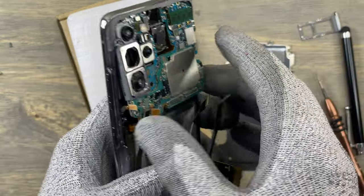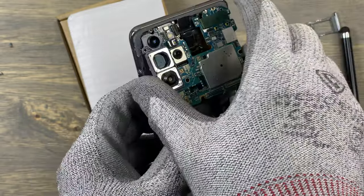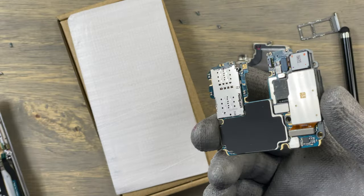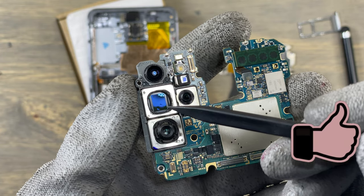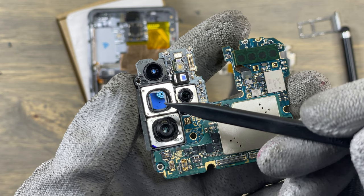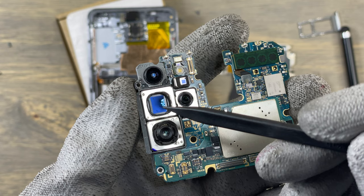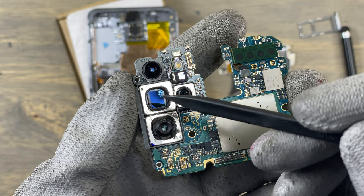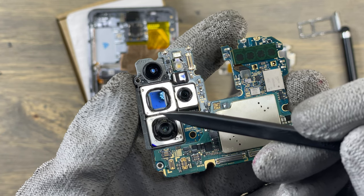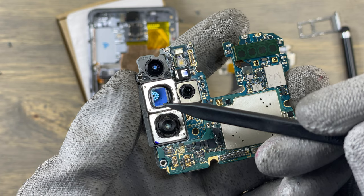Make sure that everything is disconnected and you can safely remove the motherboard from the frame of the phone. The blue element you're seeing is the sensor for the main camera, and you can see there's a small black spot on the lower right of the sensor — that is exactly what we were seeing when testing the cameras.